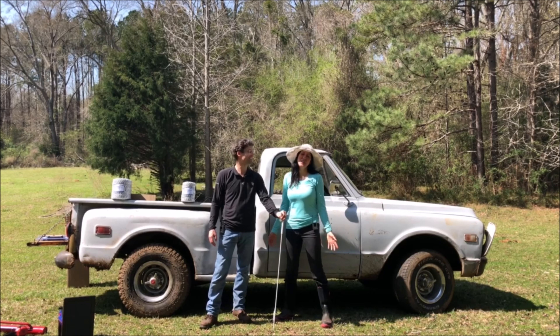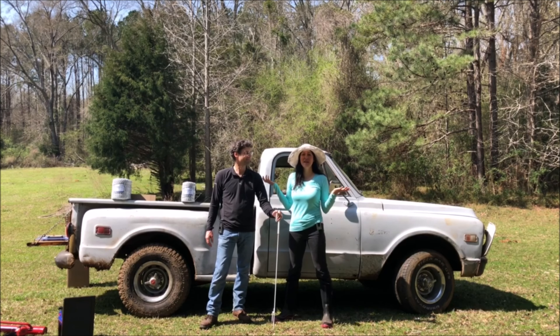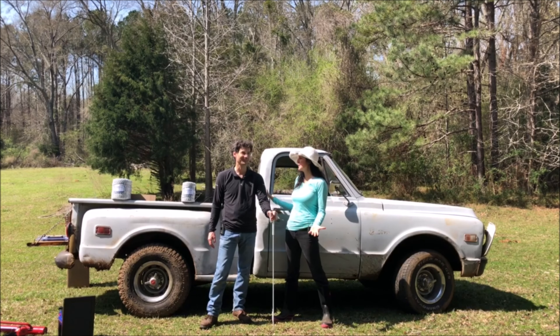Hi, this is Susie and Alex and we are Soil Mates of Georgia. Thanks for joining us today. We are at the farm and we have tons of work to do today. What are we doing Alex?